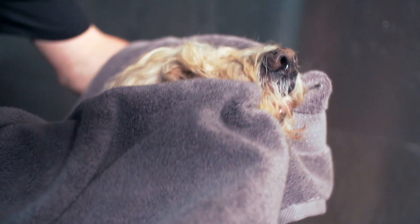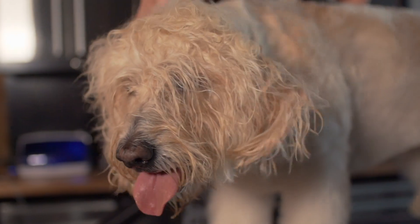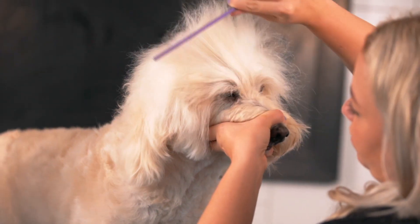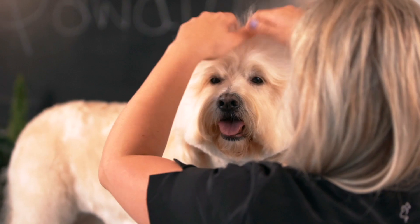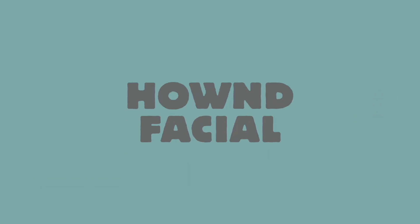With Mallow it really enhanced her face. We got rid of all the free radicals, she had a lovely clean bacteria-free face, as well as we enhanced her coat colour and got rid of those horrible tear stains. We really highly recommend a Hound facial.